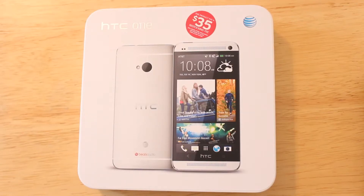Hey YouTube, what's up? This is Nate here and today I'm going to be doing an unboxing of the HTC One, which was finally released here in the United States yesterday. You can now pick them up at AT&T stores.